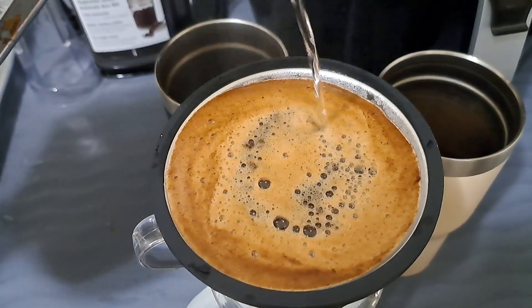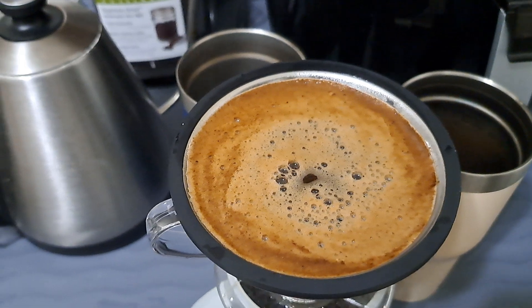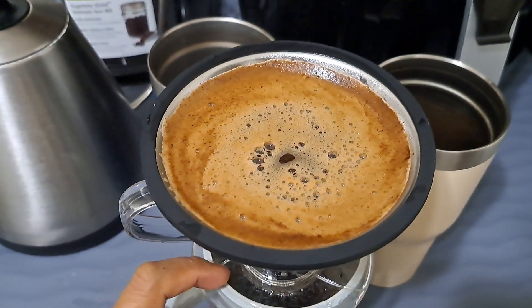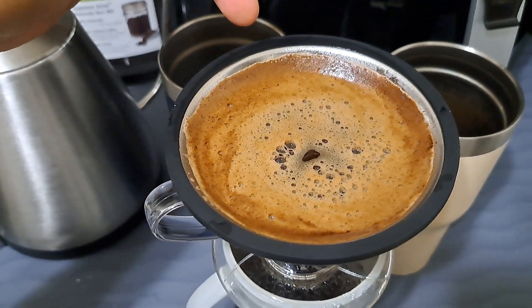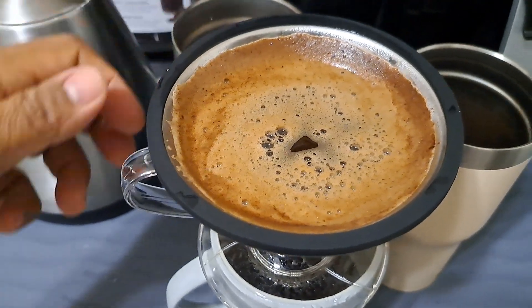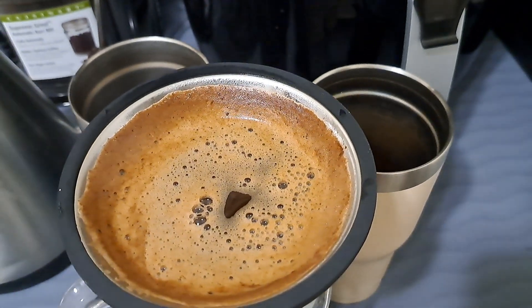If you want to have a yummy coffee and save some money, just buy ground coffee at the grocery. You need to buy a pour-over kit and some filters. The filter I'm using we brought from Hong Kong, but it's a Japanese brand.